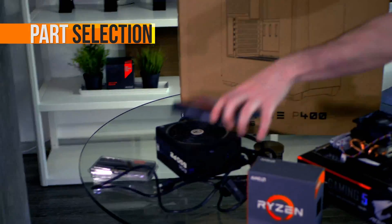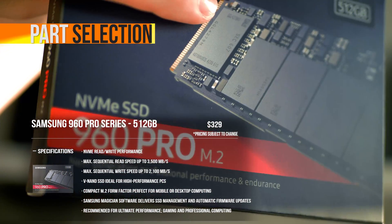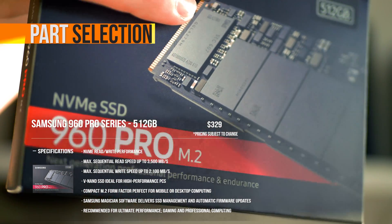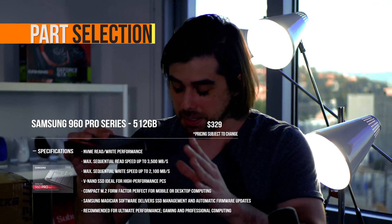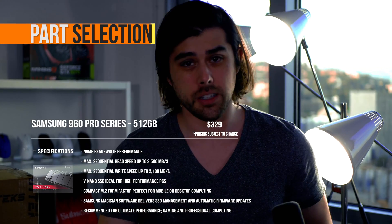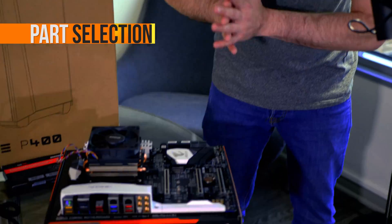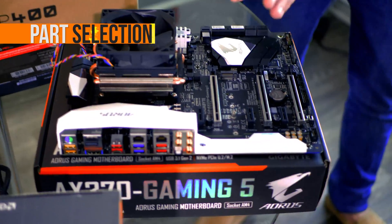For storage, this is an NVMe M.2 solid state drive from Samsung — the 960 Pro. You could definitely get by with a lot less, but this is going to make your system insanely fast with mind-blowing sequential read and write speeds. It's amazing for video editing too. And on the Aorus X370 motherboard, we have a dedicated M.2 slot right there for it.